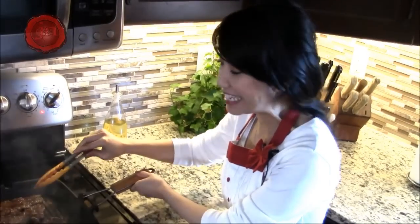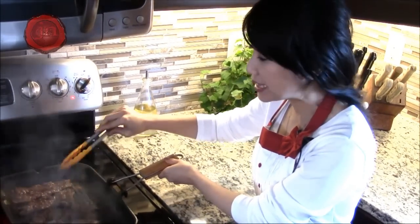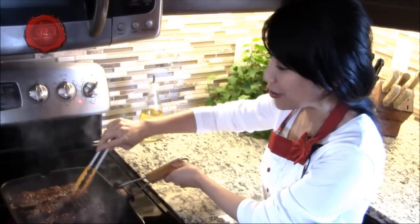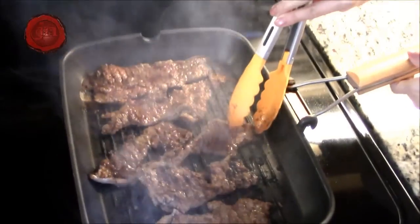Oh my god, these smell amazing! I marinated these overnight and let them rest to room temperature. And now they're on the griddle. Check them out — oh my god, I can't wait to eat!